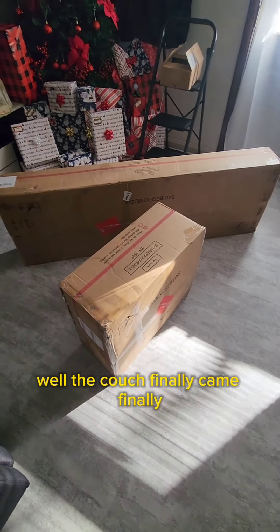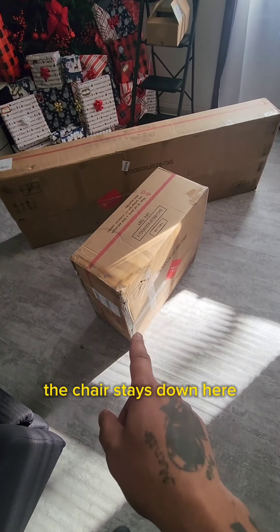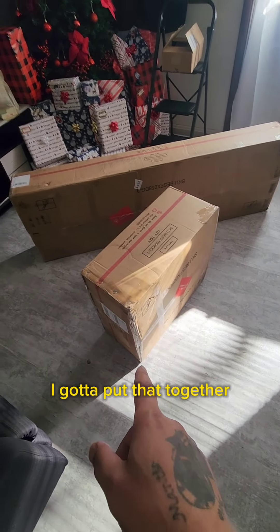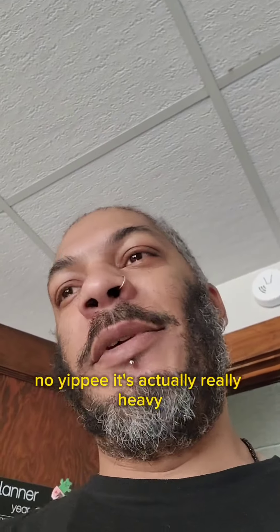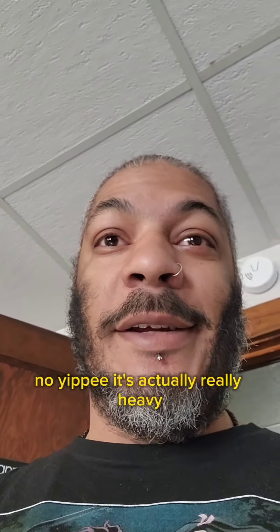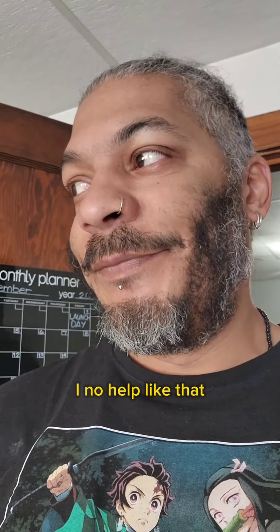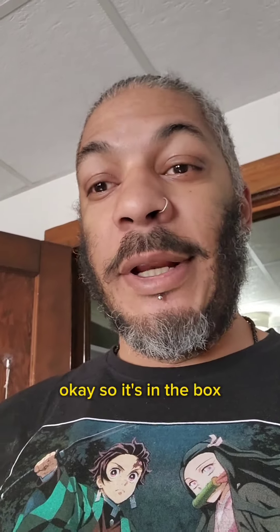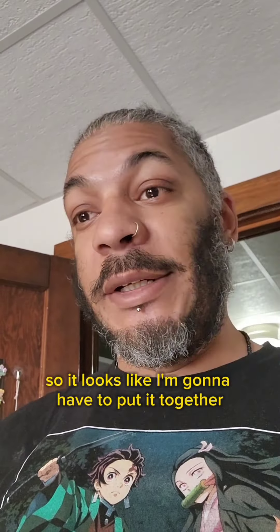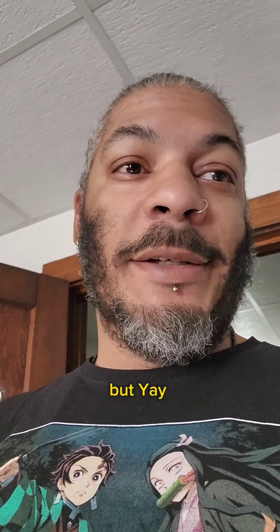The couch finally came! And another chair — the chair stays down here, I've got to put that together, and I've gotta carry the couch upstairs. It's actually really heavy. But yay, you guys get another video!